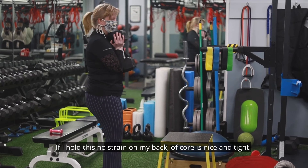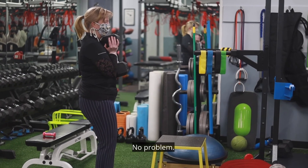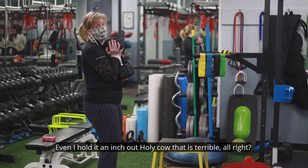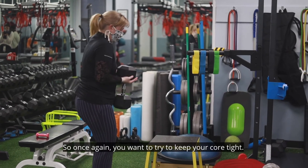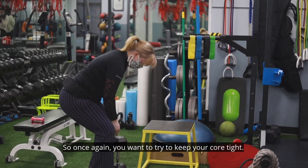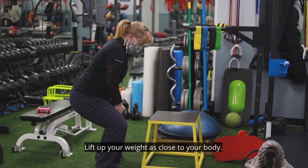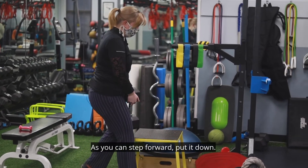You want to try to keep the 50-pound weight as close to your body as possible. If I hold it right against me — no strain on my back, core is nice and tight, no problem. But if I hold it even an inch out — holy cow, that is terrible. So don't do that. Keep your core tight, lift the weight as close to your body as you can, step forward, and put it down.